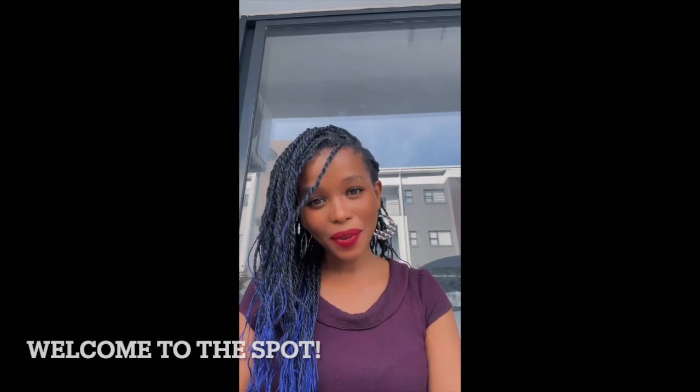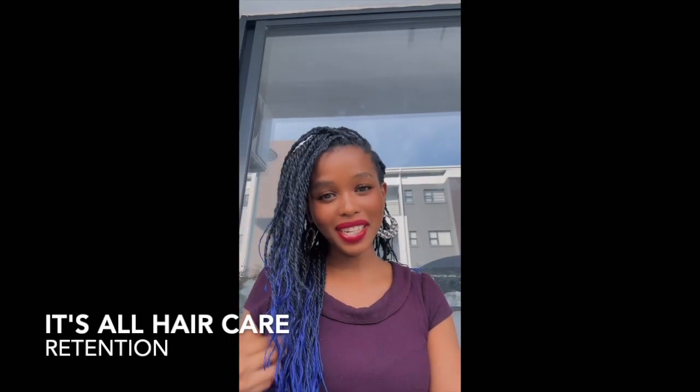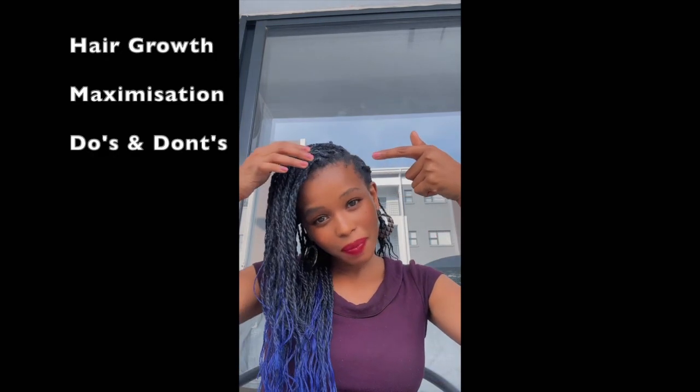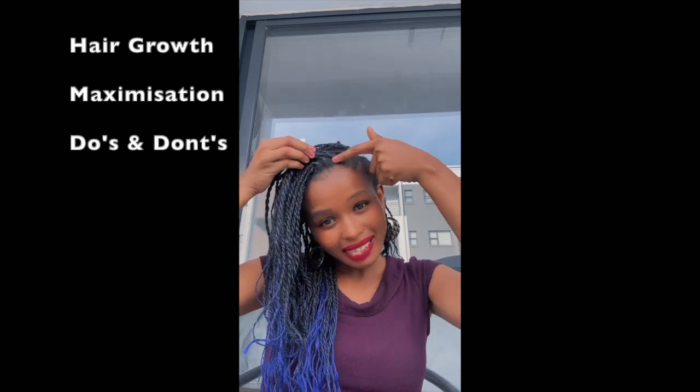Hello! So today's video I'm doing something else — I am changing my hair. How do we know it's time to change the hair? A couple of tips: number one, it's not giving. Number two, when everybody's like 'when are you changing your hair?' Since I've had both those situations, today's video is happening.